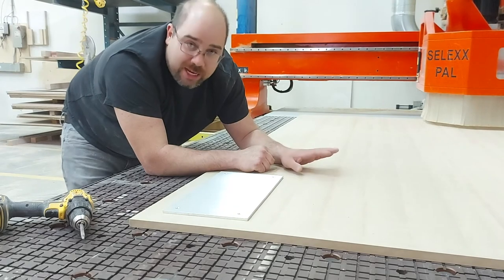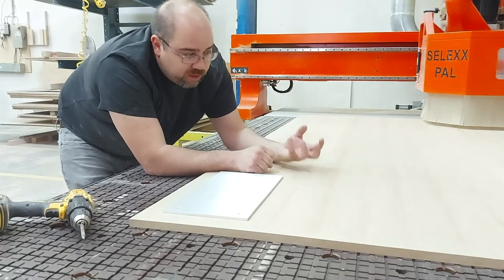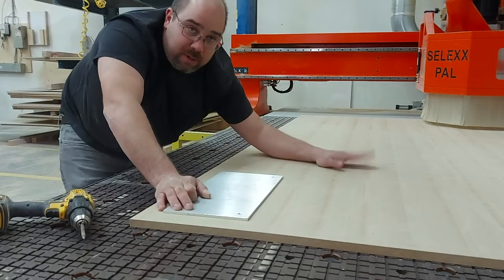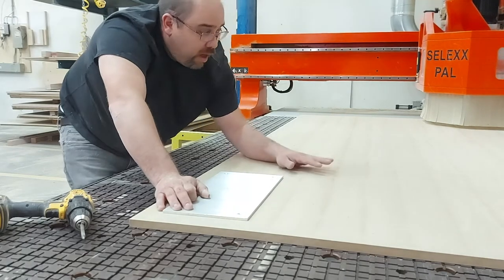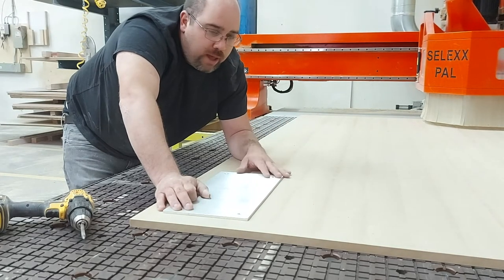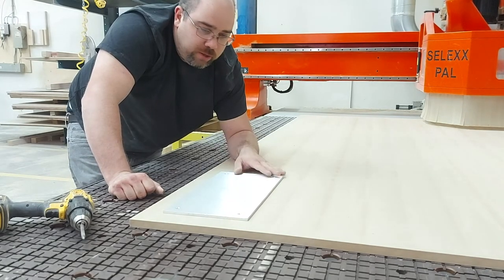It usually takes about nine thou to get rid of the wax coating on the MDF — we surface one face, flip it, and do it again, making it very porous so the vacuum pump pressure comes right through the panel and secures everything down. The problem is I have a small surface area here, so a lot of vacuum pressure is going to escape. I'm going to add some pieces of wood to cover up as much of the table as possible to maintain suction — if I lose too much vacuum pressure when cutting, I can actually move the whole spoilboard off its gasket, which causes a big problem.